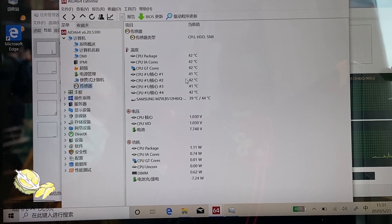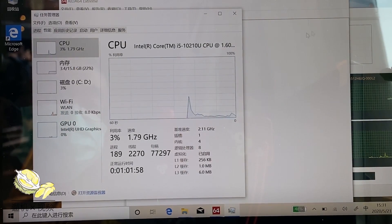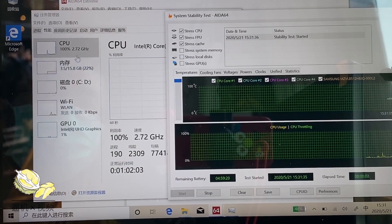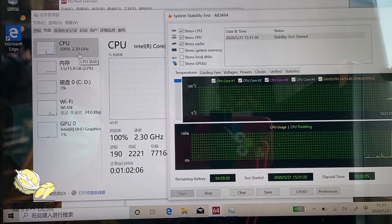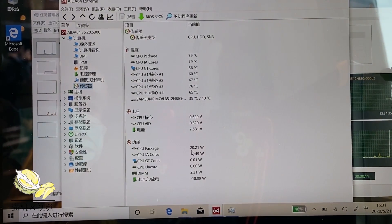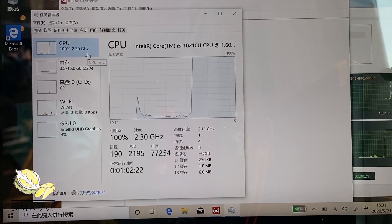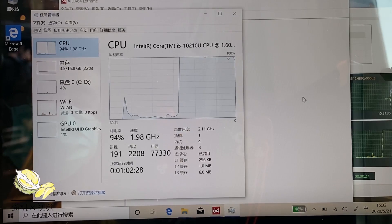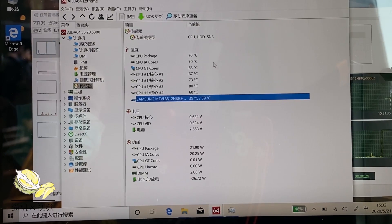Let's run the stability test on the CPU alone. On idle mode, the temperature is very low — just 40 degrees plus. When started, the CPU runs at 2.3 GHz with an 80-watt power envelope initially. The temperature goes to 70 degrees Celsius, and we can hardly hear any fan noise at this point.